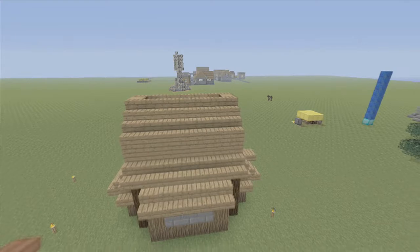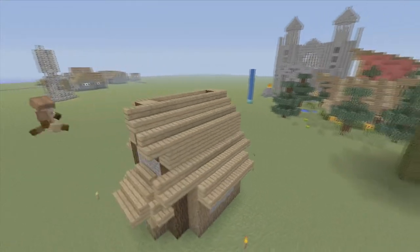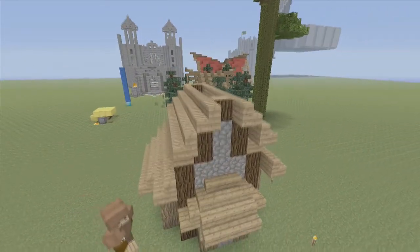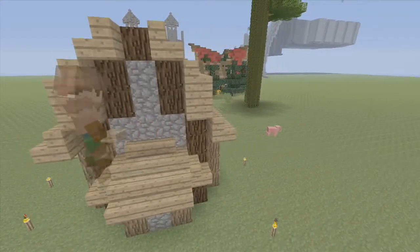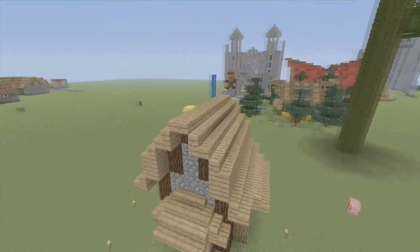All right. Now that we've done the roof, we're going to add outlets to add some depth to each side where it's hanging over. Top it off with oak wood slabs all the way across.